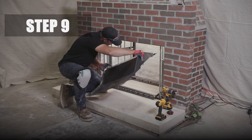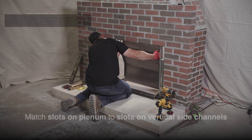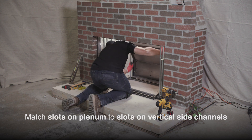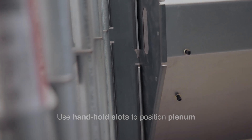Step 9. Install the back wall plenum so it snaps down into the slots on the rear side wall vertical channels. There is a hand hole slot on each side of the plenum to help you position it properly.